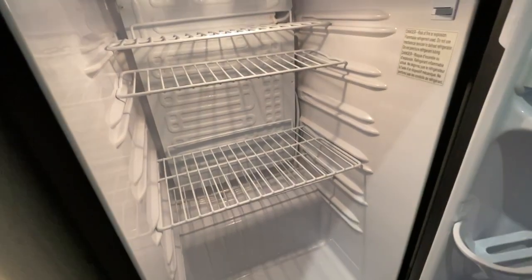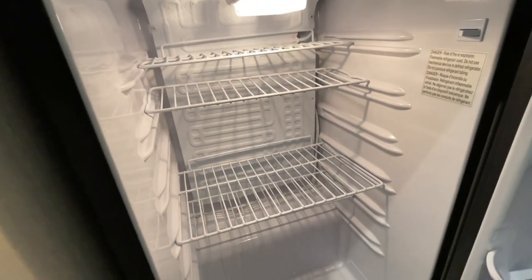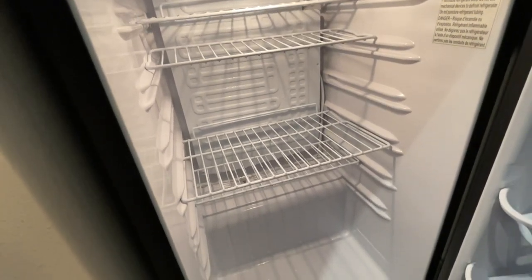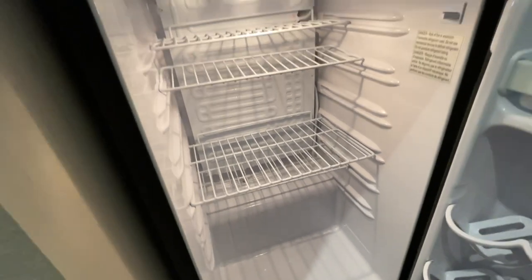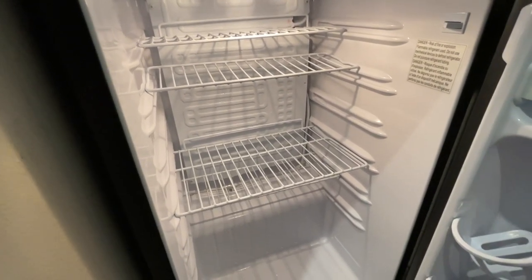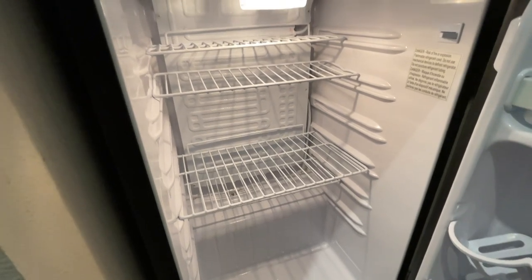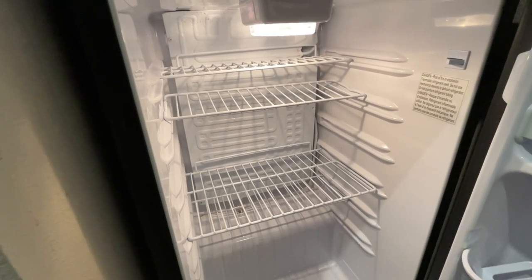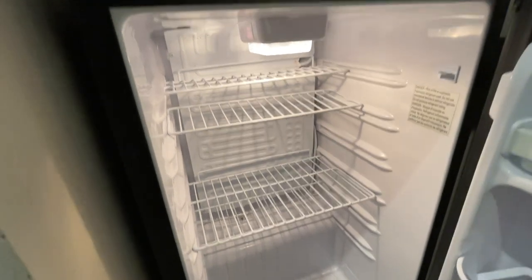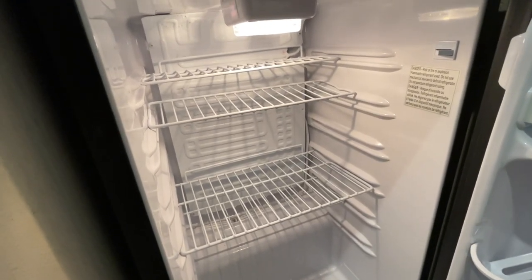The cooler compressor is on the back side of the wall and it's the full length. The advantage of that is that you've got even cooling. On some other units, the cooler is either at the top or at the bottom and doesn't distribute the cold air throughout the whole box of the refrigerator. In this case, this does, which gives it an advantage.